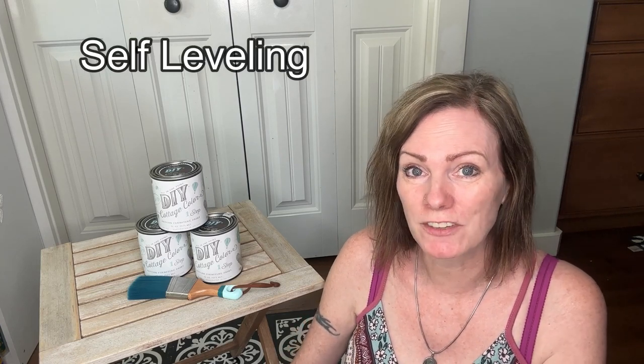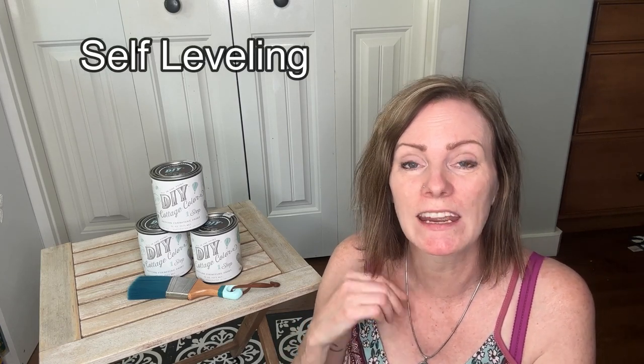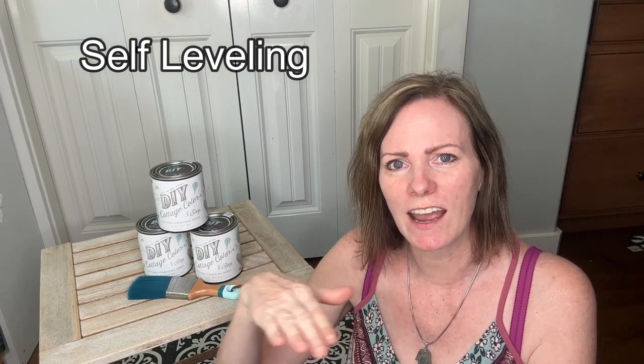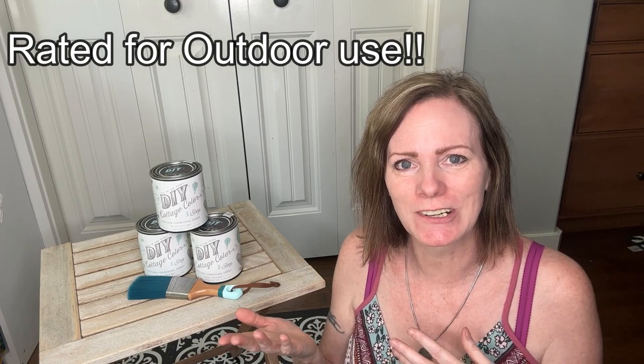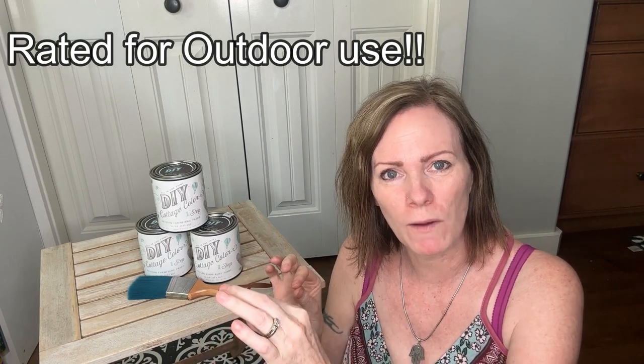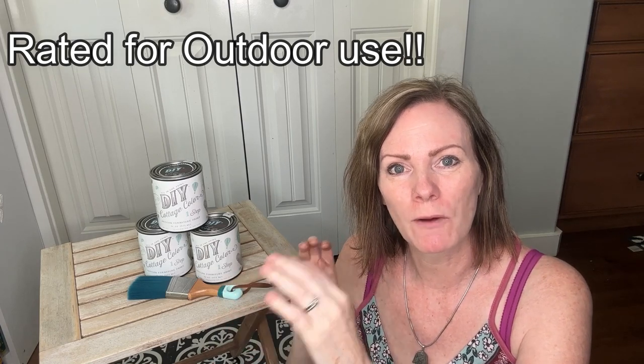It's also self-leveling which I find to be really awesome, especially with something with a built-in top coat, because you're going to get that nice level finish and it's going to look really kind of a factory kind of finish, and I think that is a big plus. And then if that wasn't already enough, it's also rated for outdoor use. So you can paint something that you're going to be putting outside in the weather and it's going to be weather resistant. This paint has got it all.